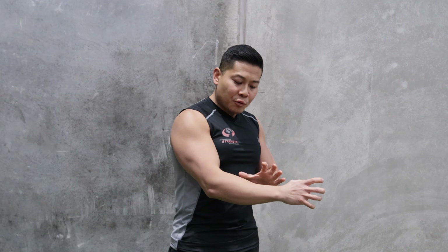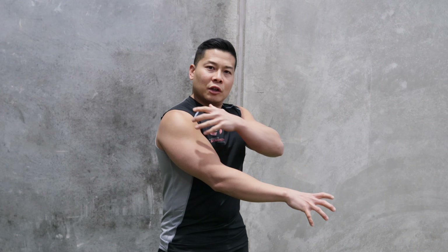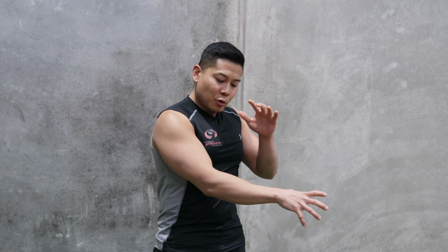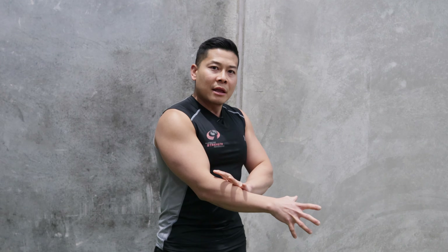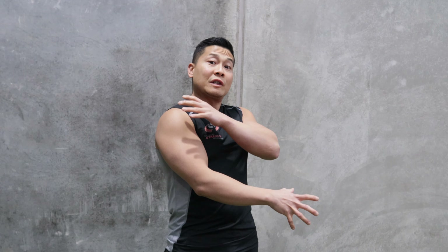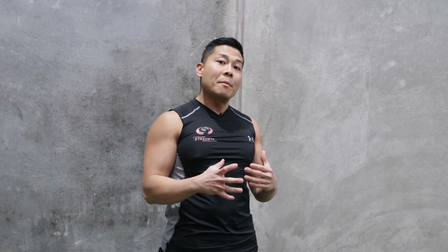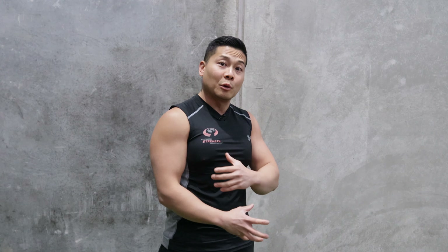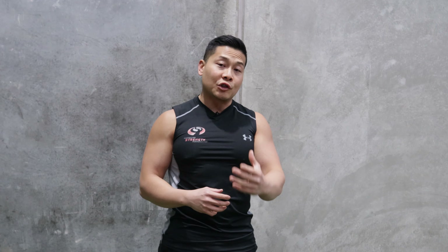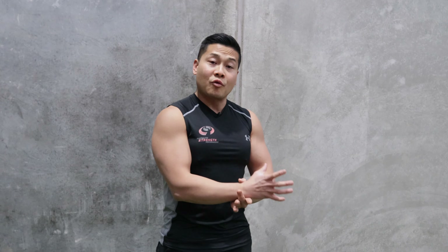Your forearms are really the connector between holding anything heavy in the gym and shoulder stability. If you strengthen your forearms, you will also increase shoulder stability in your pressing and pulling movements. That's why it's so important — it helps stabilize your shoulders and minimizes shoulder injuries that you might be getting because you're too reliant on straps.